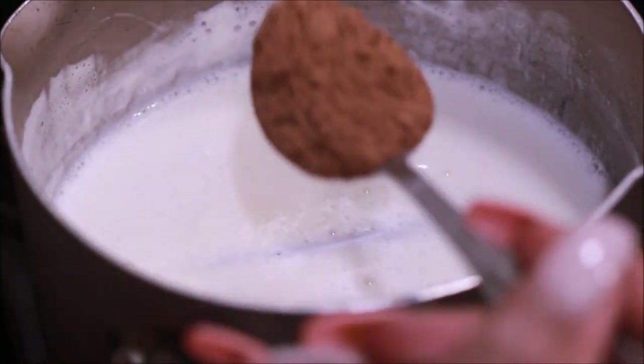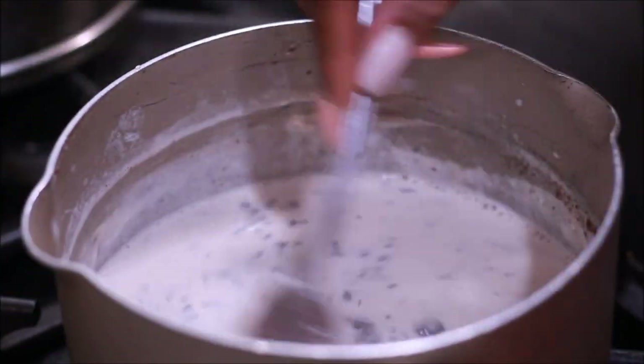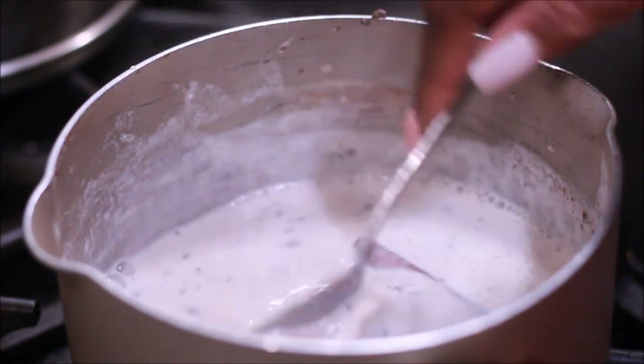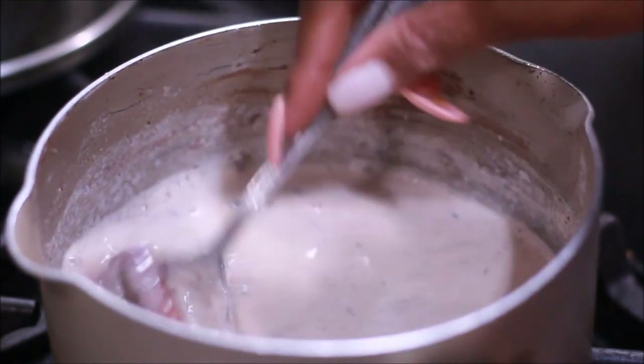Turn the fire completely off and add one tablespoon of cocoa powder, give that a good mix. When you add powder to a mixture it gets a little lumpy, so just work it — you want to get it as smooth as possible. Then add two teaspoons of your sugar substitute. After this, let it cool completely down — do not touch it, just let it get cold.